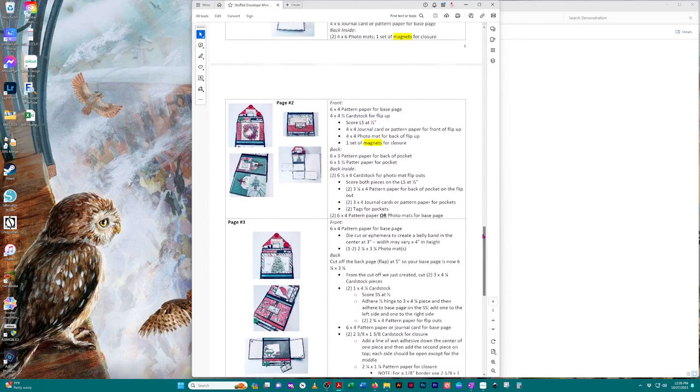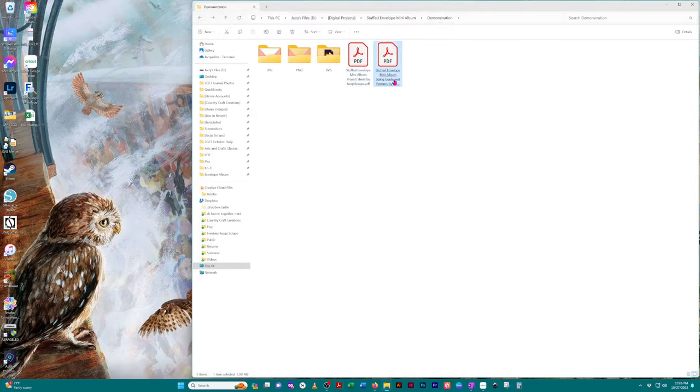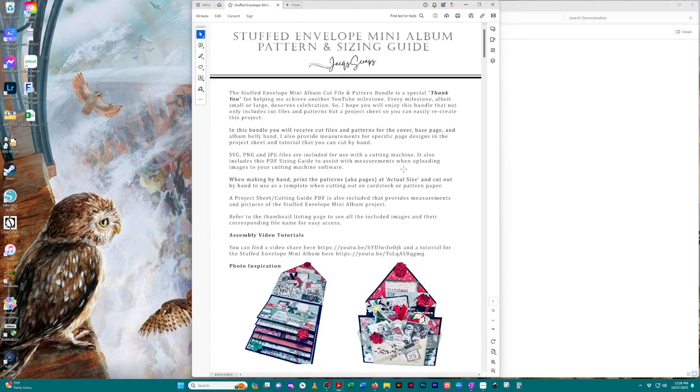You also have the sizing guide, which is also for those creating by hand who want to use the patterns. I encourage you to read through the front page — it talks about how to print out the pages. You want to print them at actual size. It also tells you everything that you get as well as where you can find the tutorials and walkthrough.